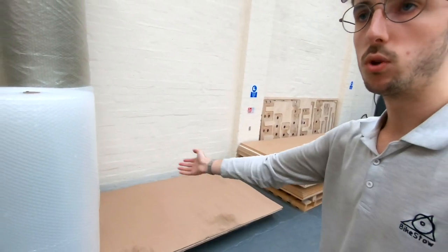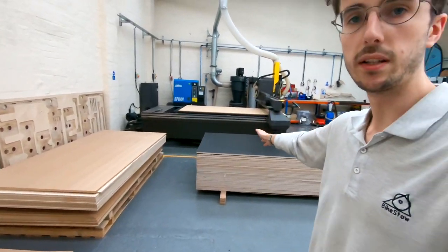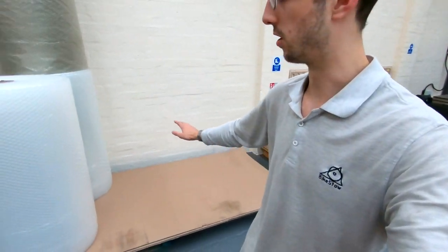Let's start with the material area and follow the flow of materials through the unit. The plywood when it comes in will come through the shutter door and onto one of these three stacks. Got some laminated plywood over here, raw birch plywood, and some MDF underneath. The next batch of plywood will be going on here.